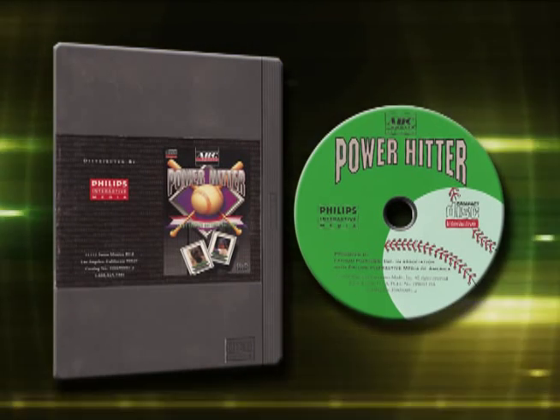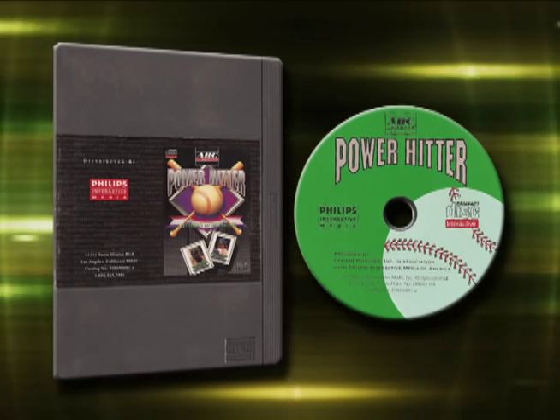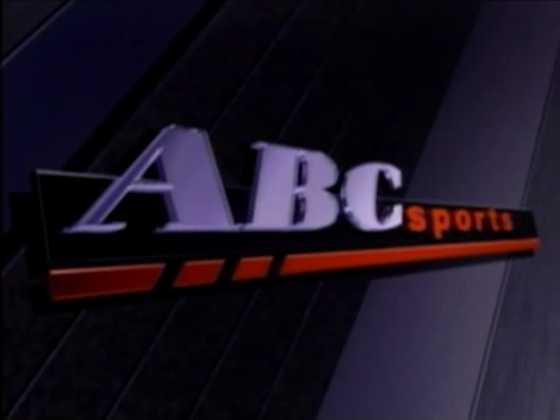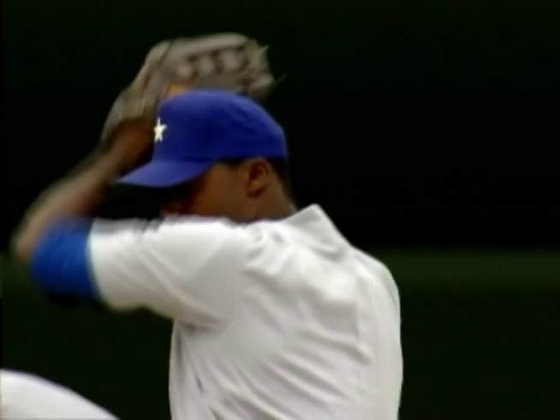This is Power Hitter for the CD-i. It's a baseball game that's interactive and has a lot of crazy stuff. This isn't the typical porn music that they play — well, maybe it is. All the CD-i games always have this porn music that they do.